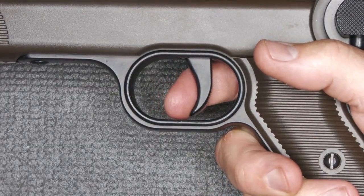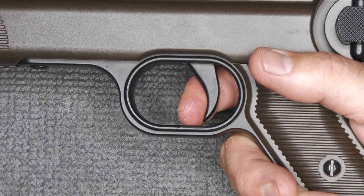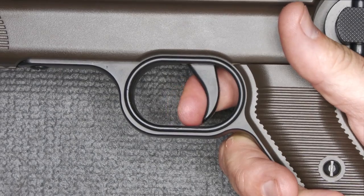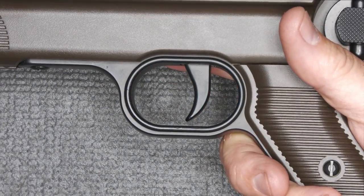As far as the trigger pull, there's a little bit of take-up — not a great trigger, but not bad. With what you're going to be doing with this, it really doesn't matter too much. It'll do a little differently when we have a CO2 installed.